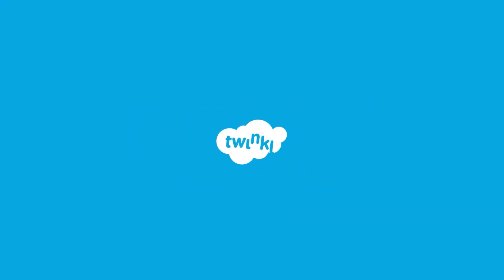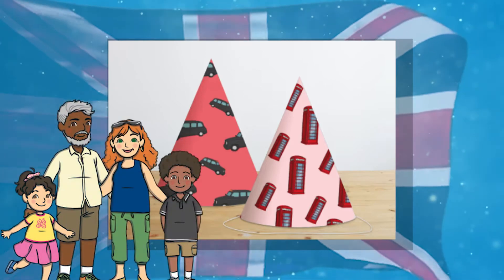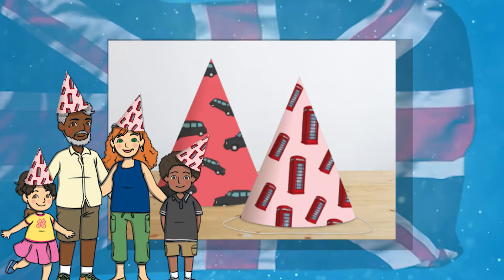Looking for some brilliant supplies to jazz up a party? Check out these brilliant London themed party resources. Get everyone into the spirit of the celebration with these London party hats. Children and grown-ups alike are sure to enjoy popping on a hat when they arrive at your party.